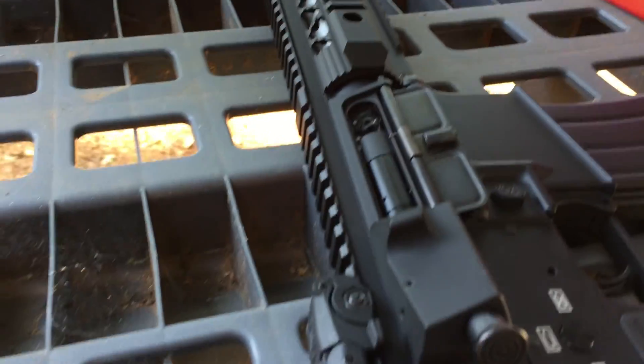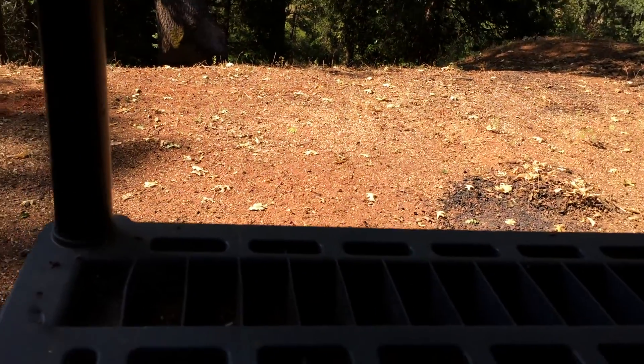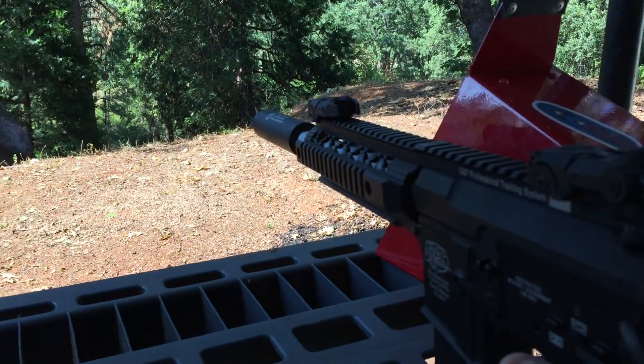This is a GMP body — she's a G&G GMP — and everything else has a mock suppressor on it. I'm gonna try to do this one-handed; I don't know how this is gonna work with all the different light contrast.